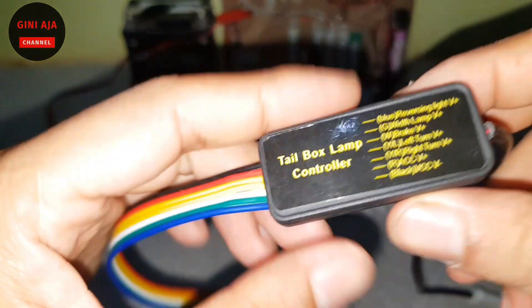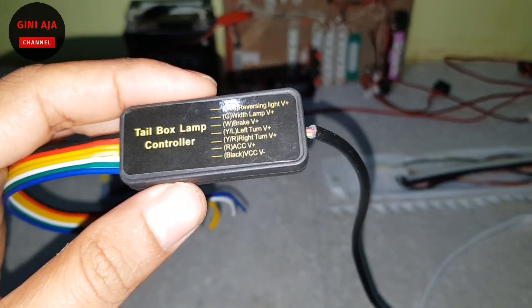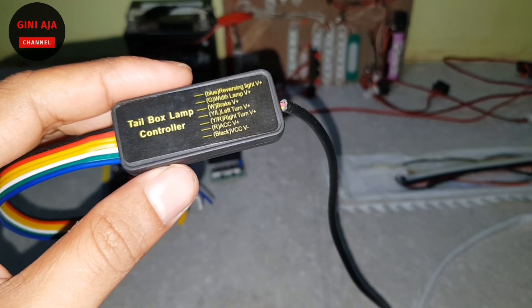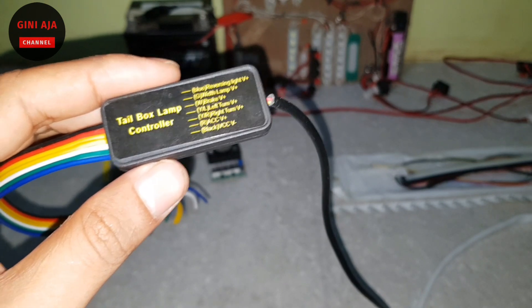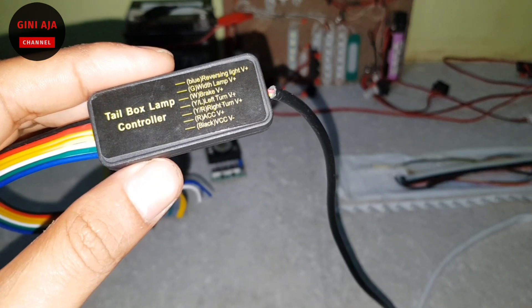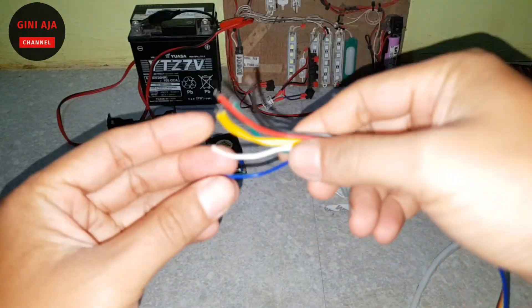Ini modulnya seperti ini ya teman-teman. Ada yang hitam, ada yang merah itu ACC. Nanti ada sen kanan, sen kiri, ada brake, dan warna putih itu untuk mundur ya. Nanti kita coba ya teman-teman.